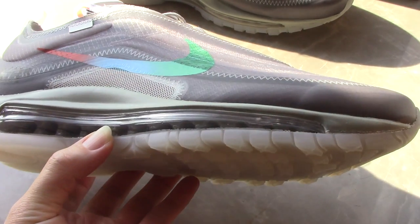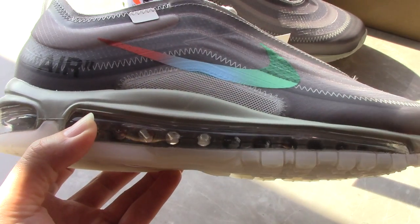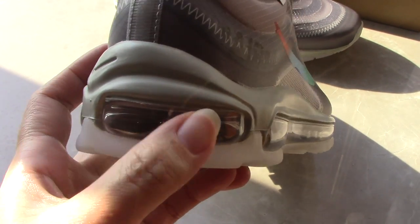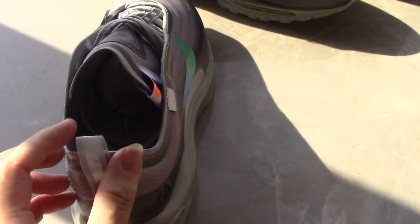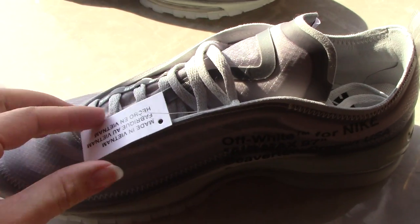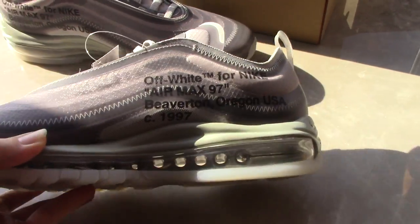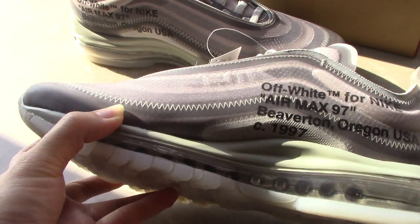You can see the truss system and the inside very clearly. On the back side, there is also an air bubble. You can check the pull tab, and here you can see the small Nike branding. There is a tag here, and inside you can see the same details as on the shoe — this is the off-white for Nike Air Max.